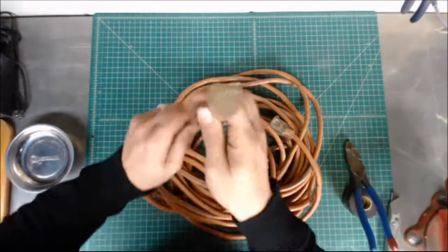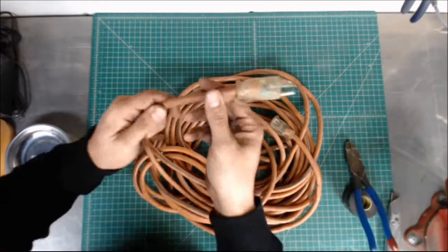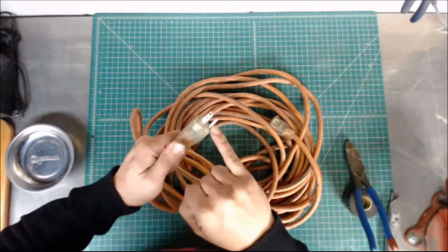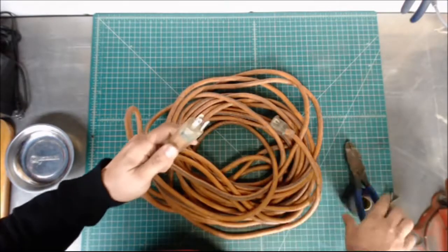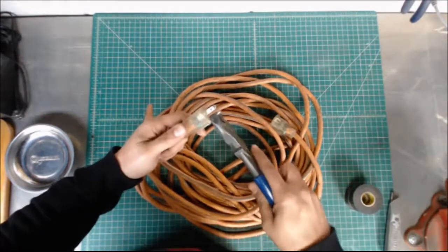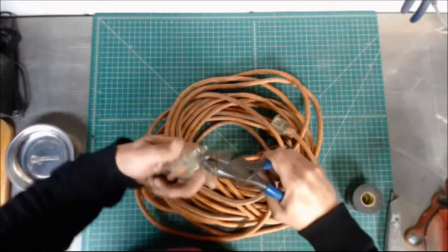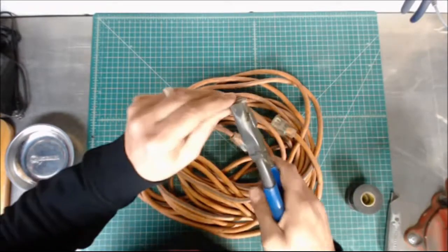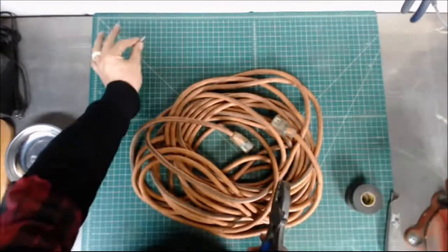All right, here we go. So, extension cord right here. First thing you want to do — see, this is a three-prong — you want to get rid of this third prong, because it's going to do nothing but cause you problems in the long run. What you do is grab it by the base, give it one spin left, one spin right, and then just break it right off. Save this — this is important, use that later.